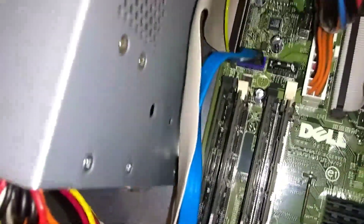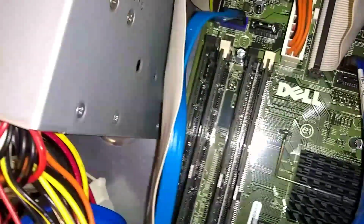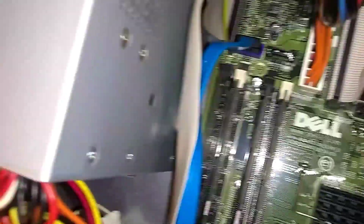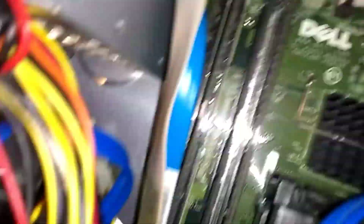That's got it right there. When you get it lined up right in the groove, you should just be able to push down gently — not too gently — and the levers will pop in. I'm just showing you how to take it out and put it in. I'll do an extended video later on. But that's the four memory RAM sticks right there.